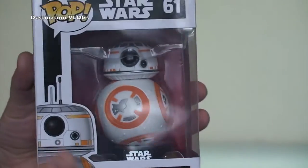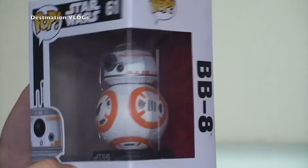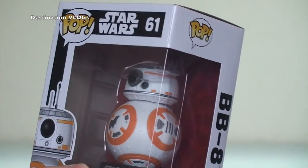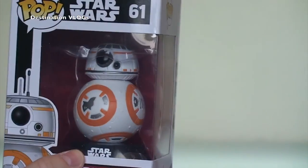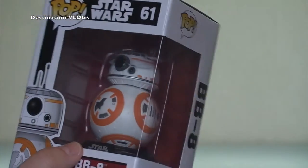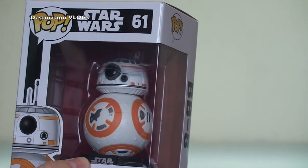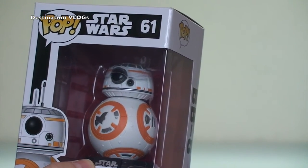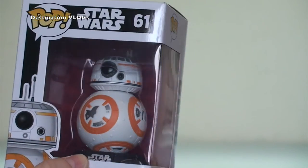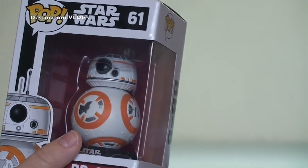It is BB-8 from Star Wars: The Force Awakens. We've got a remote control one of them — the Sphero remote control BB-8 — which has been in a previous video, and we can use it on the iPhone. We've also got a soft BB-8 from NerdBlock.